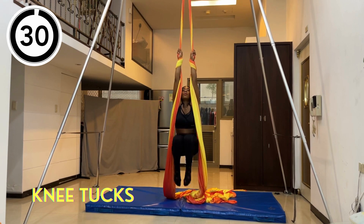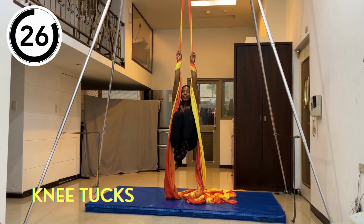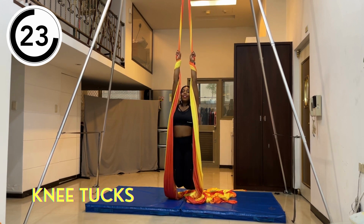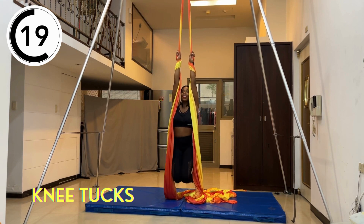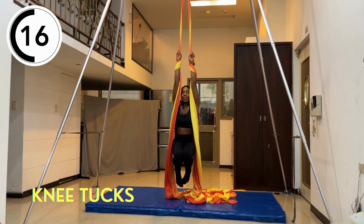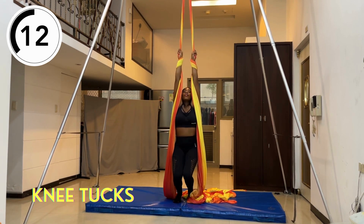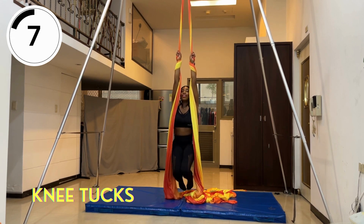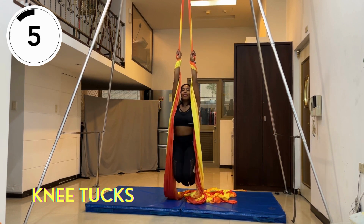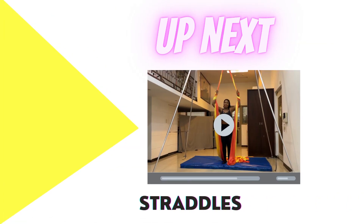Now let's do some knee tucks. Keep the same grip and leg hang as the scapular pulls, but this time engage your core and try to bring your knees as high up to your chest as possible in a very controlled way. Try not to use much momentum and really engage your core. We're going to do this for 30 seconds. I know that one's a core killer.